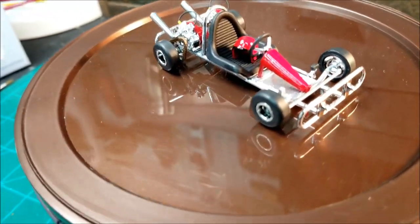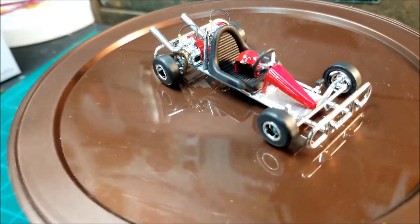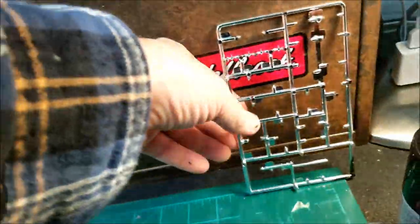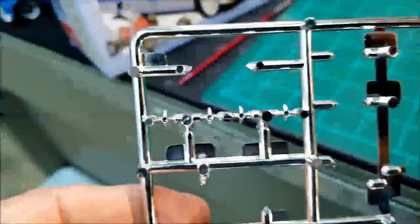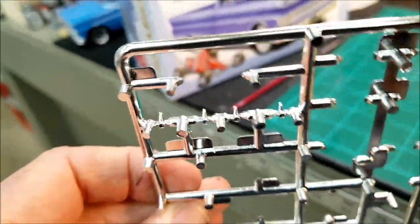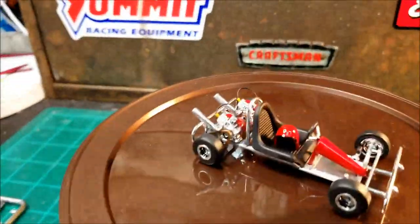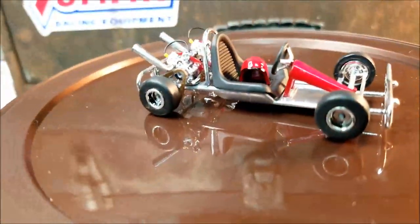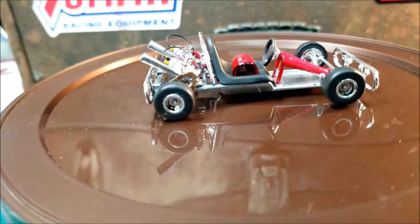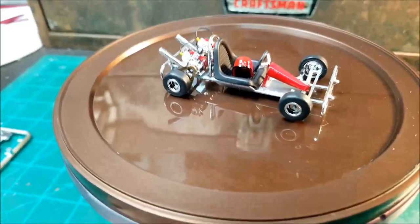Like I said, it's all stock the way it came out of the kit, except I didn't put the seatbelts on, and I didn't put those little spinners on either. I didn't even want to cut those off the tree — I would have probably broke at least two of the four. The little nubs sticking up in there look like little dust covers anyway, you know, like a dust cover for a bearing. Looks fine to me, so that's what I went with.